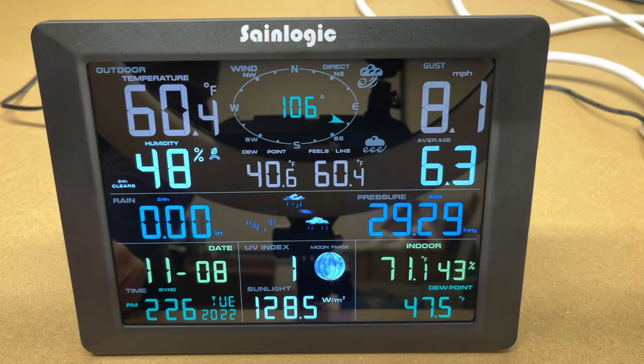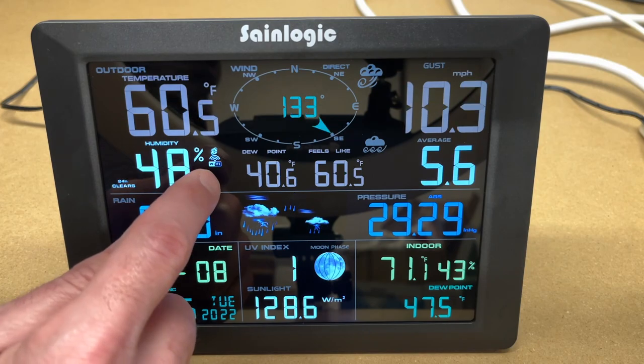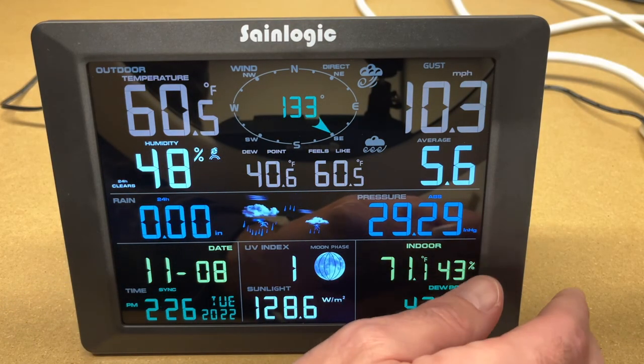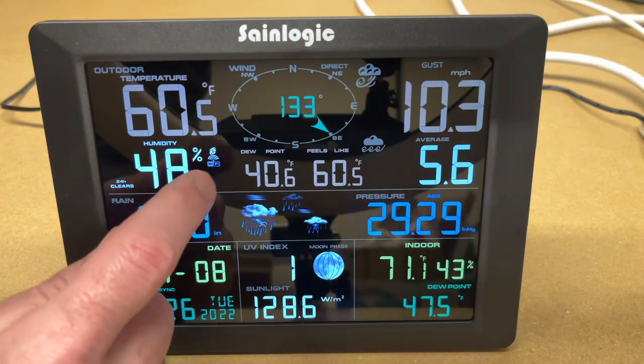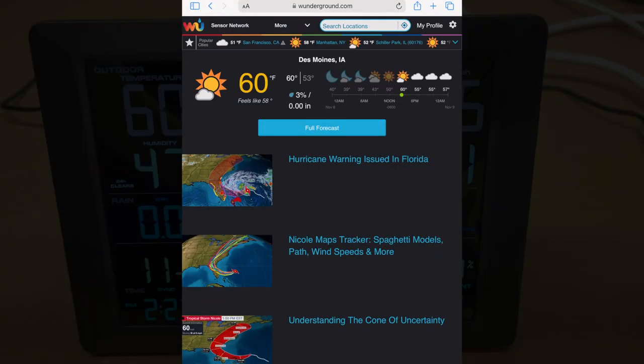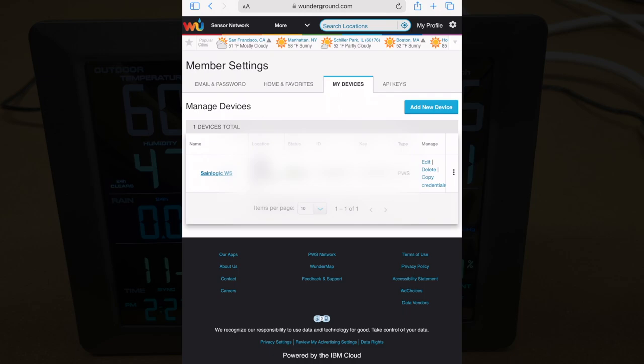Now we're ready to connect this up to the internet. You can see the Wi-Fi indicator is flashing — this is in wireless access point mode. If your Wi-Fi is not flashing, hold down the min/max/minus button for three seconds and it will put it in that mode. Before you set anything up on the weather station, you'll need to set up an account at Weather Underground. Then you'll need to add your device. Under my profile, my devices, this will list your devices. You need the station ID and the key.